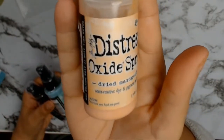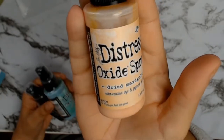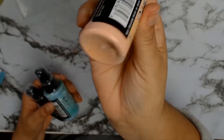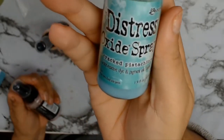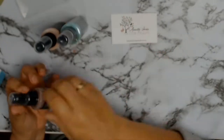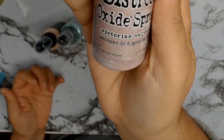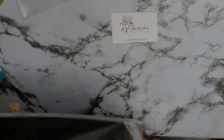I picked some colors from the Distress Oxide sprays — I haven't tried these yet so that's going to be fun. This one is Dried Marigold, which is a sort of peachy color. Then I picked Cracked Pistachio — I love that color in all the other distress inks. And this one is called Victorian Velvet, which I thought might make a nice contrast to all the blue in the papers.